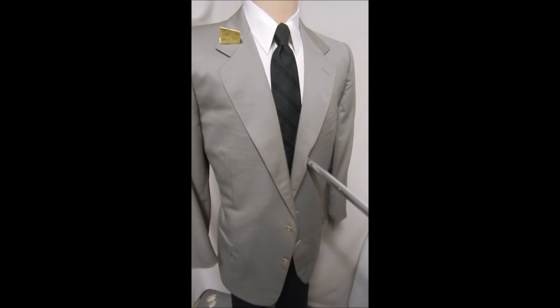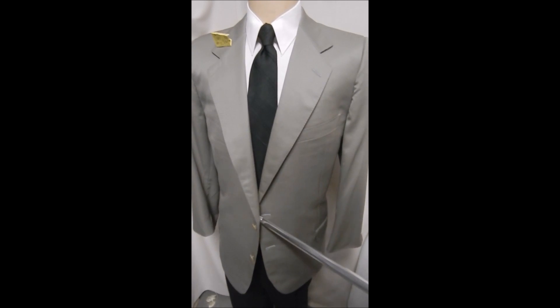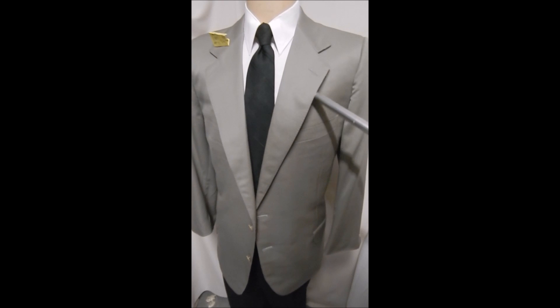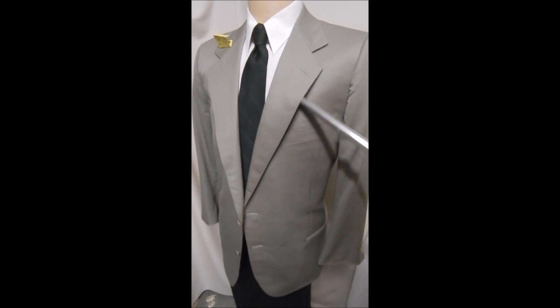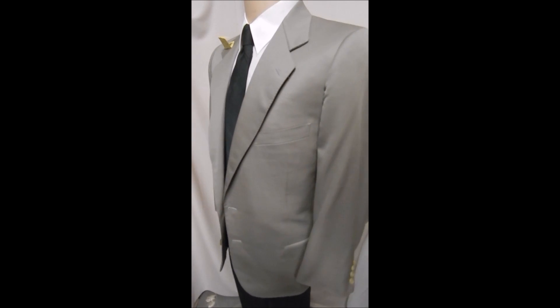This is the perfect summer Zegna blazer, and it's wonderful. It's got a two-button front, and you can see the hand stitching up and down the lapels and across the pockets. It's a beautiful, lightweight wool.